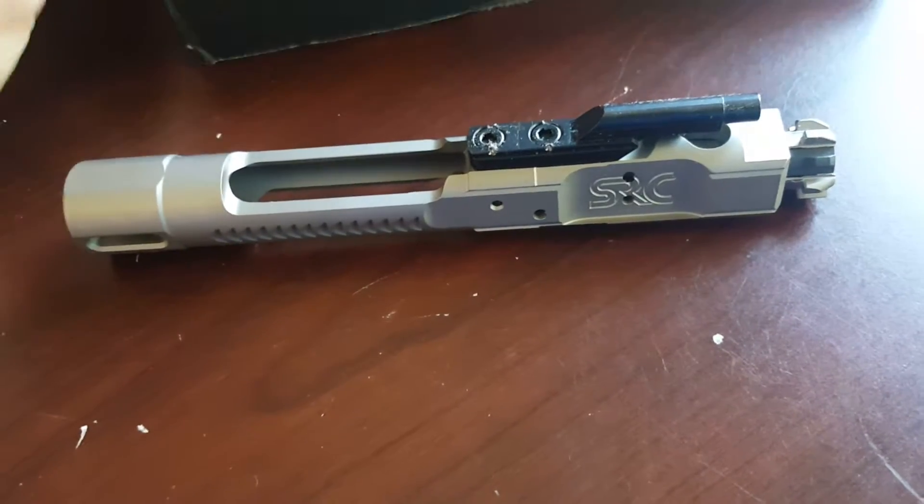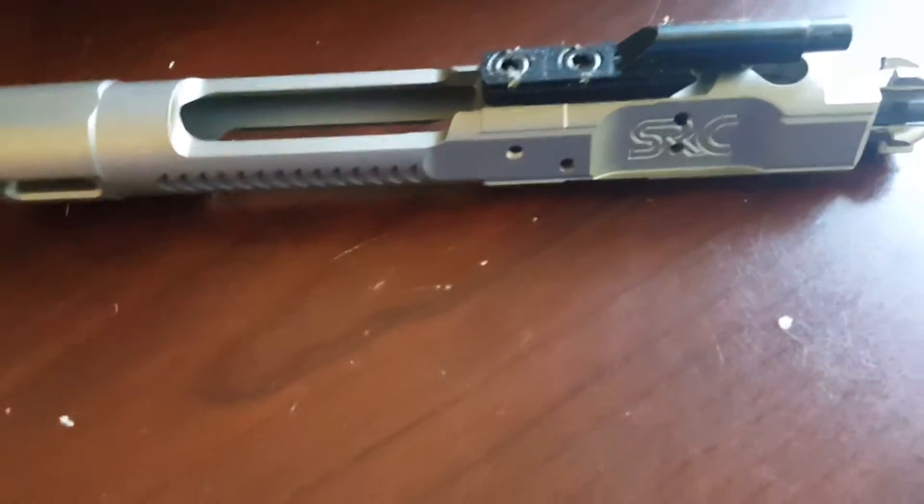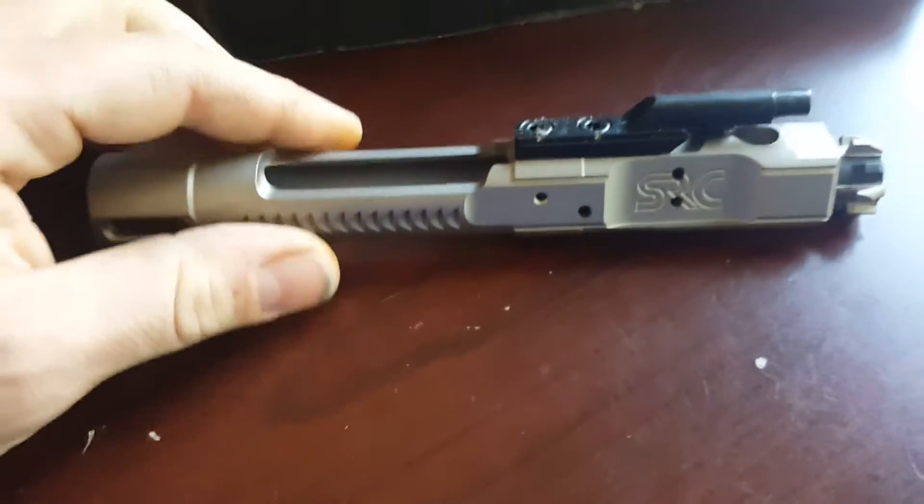You can use a .223, .556, .2545 Sharp, and the .300 Blackout calibers.